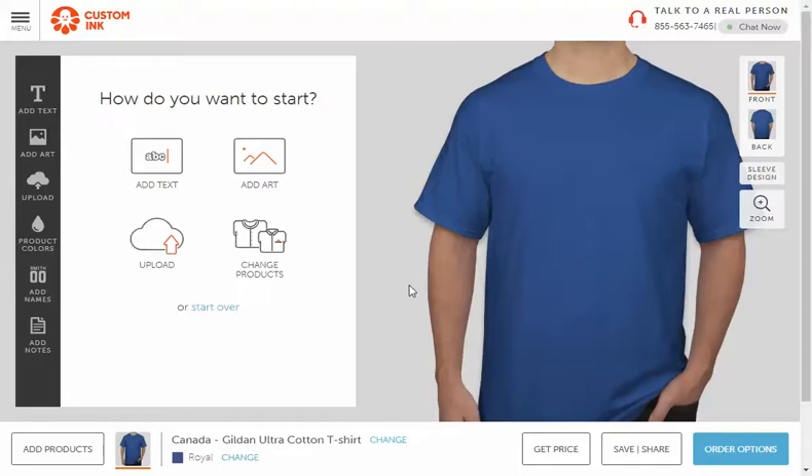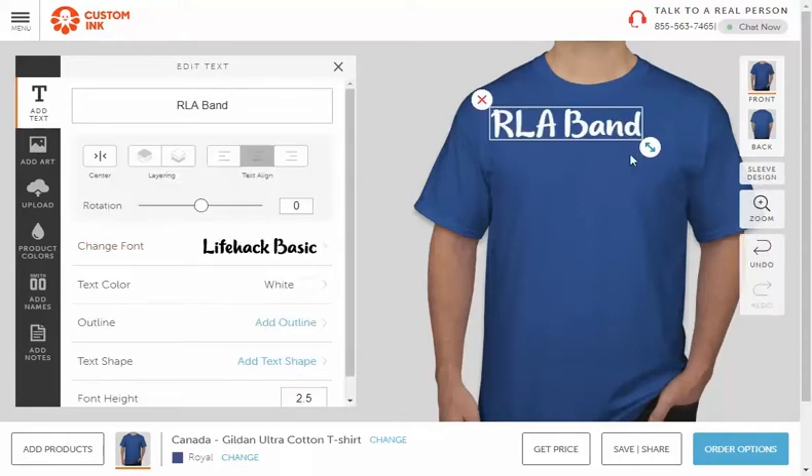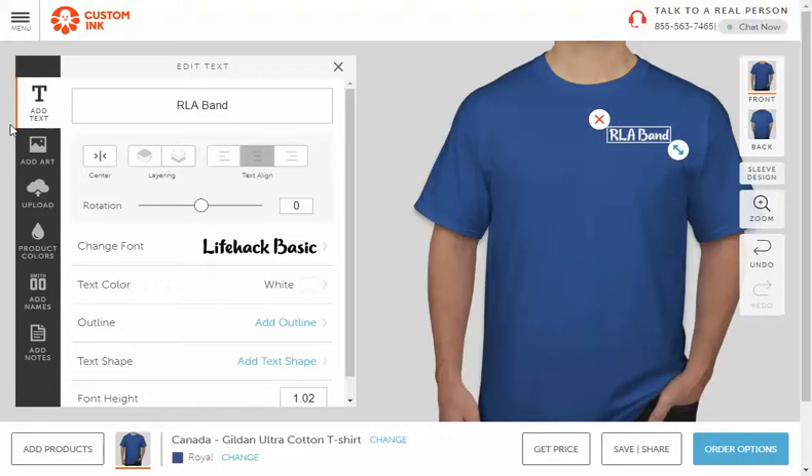On the front of the shirt, the only thing I want is some text and a little logo in a chest patch on the left. We can add text — I want it to say 'RLA Band.' Add it to the design and you'll see it brings it on. Shrink it down, and notice when you drag it how it says 'left chest' — we want it within that area. So put 'RLA Band' right there.